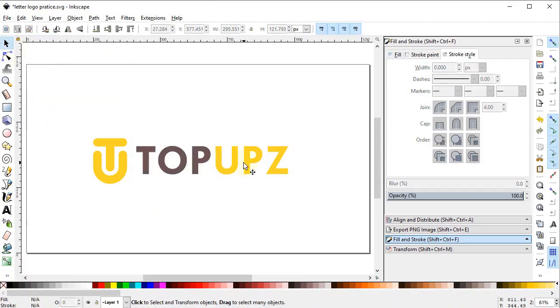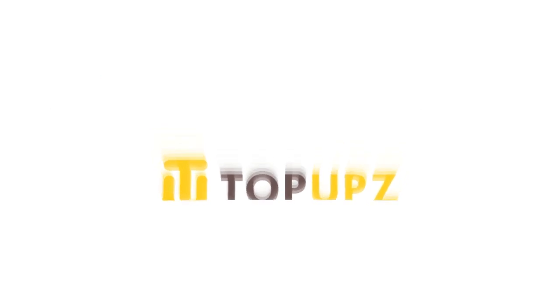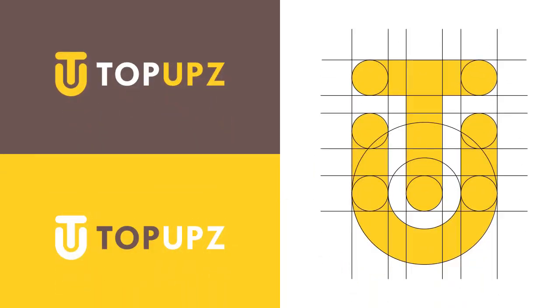This is our final lateral logo design. If you think that this video helped you in some way, please like and subscribe to the channel. Also suggest in the comment section how this design can be improved and share your thoughts on whether you liked it or not. Thanks for watching and have a nice day.